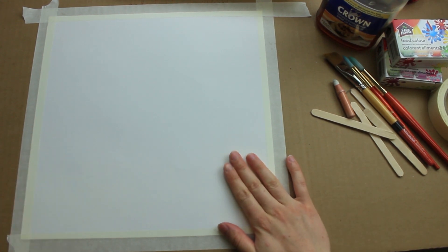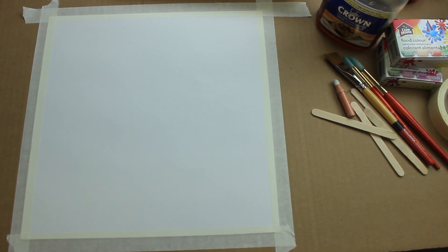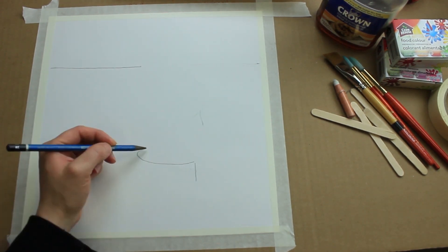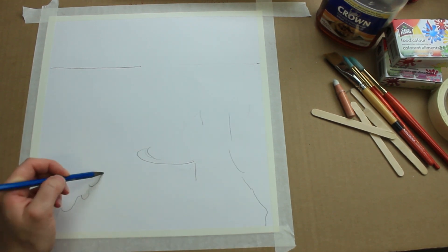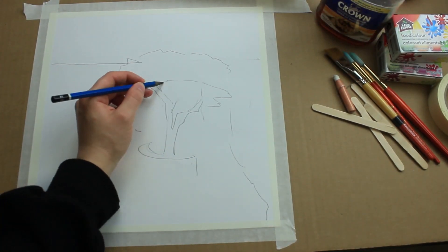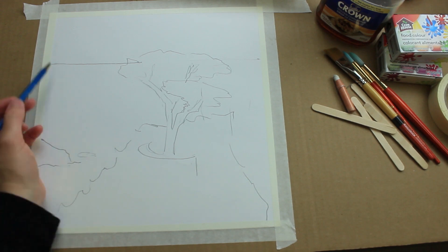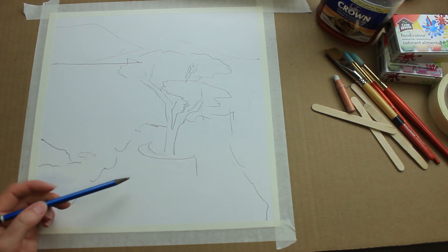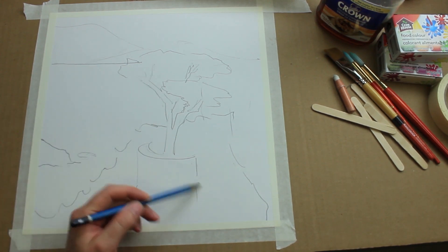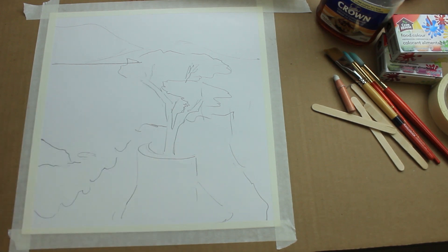First up I'm going to draw the outline of the picture. Last time I did this I just free-handed it, but I've got a couple of ideas I want to try out this time. There's my picture — it's just a cypress tree on a cliff. I kept some of the pencil lines kind of faint. I need to do that or else you'll be able to see them once the painting is done. So that's how it's going to look now.